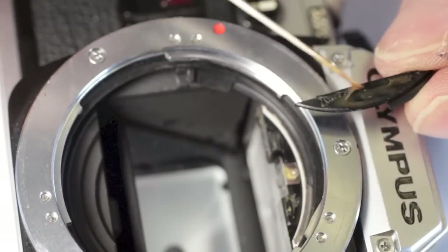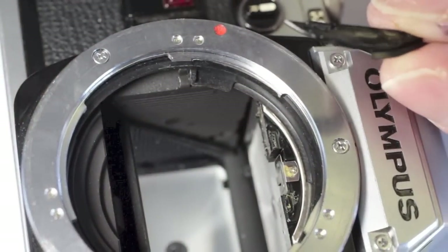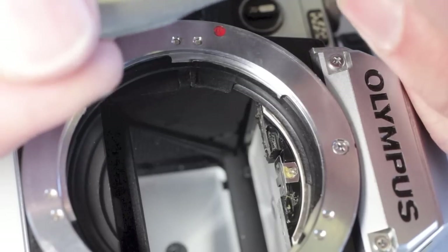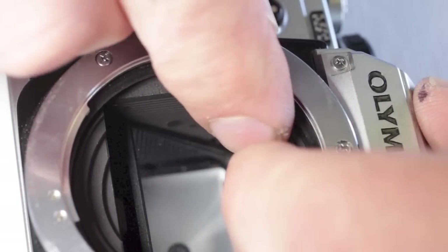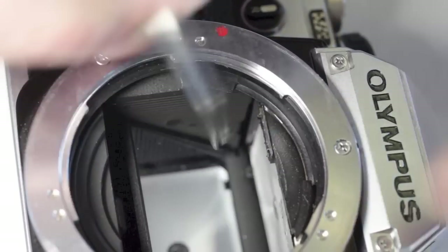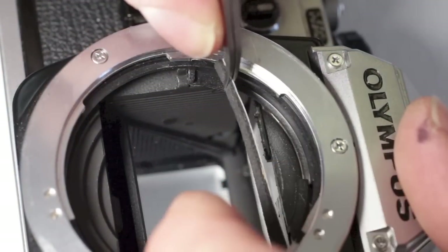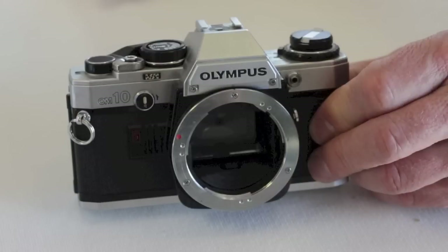A magnetic screwdriver helps in accessing the screw. With the viewfinder clip installed, the cover plate can be glued back into position with a dab of apply bond glue. Be very careful not to get any glue onto the viewfinder screen, as this will scar the plastic. One millimeter light seal foam can be used as the mirror pad. Test fit for the length of the foam strip, making a cutting mark with the tips of your tweezers.